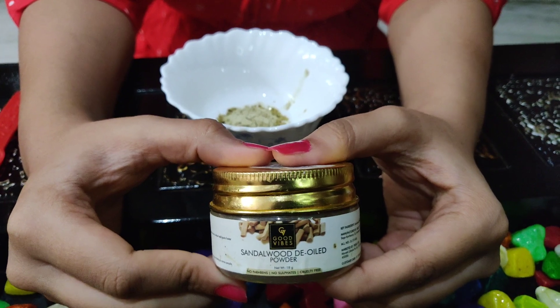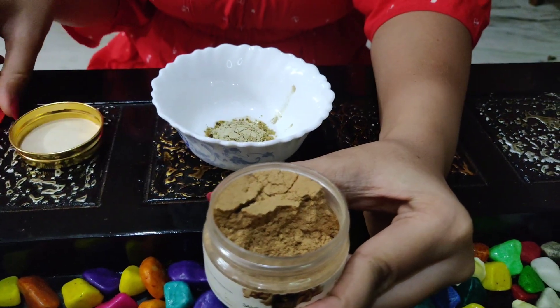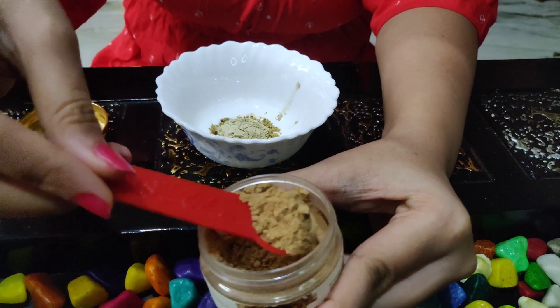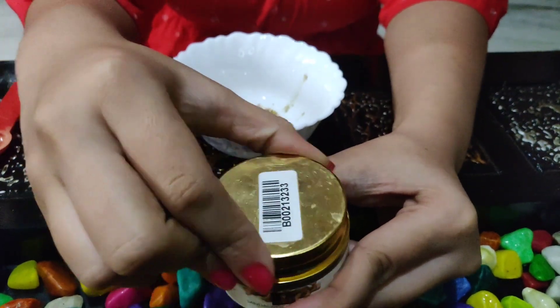The 2nd ingredient is sandalwood powder. Sandalwood powder is a natural ingredient to clear the face of acne and give a glowing finish. It has a lot of skin benefits. Add 1.5 tablespoons of sandalwood powder.